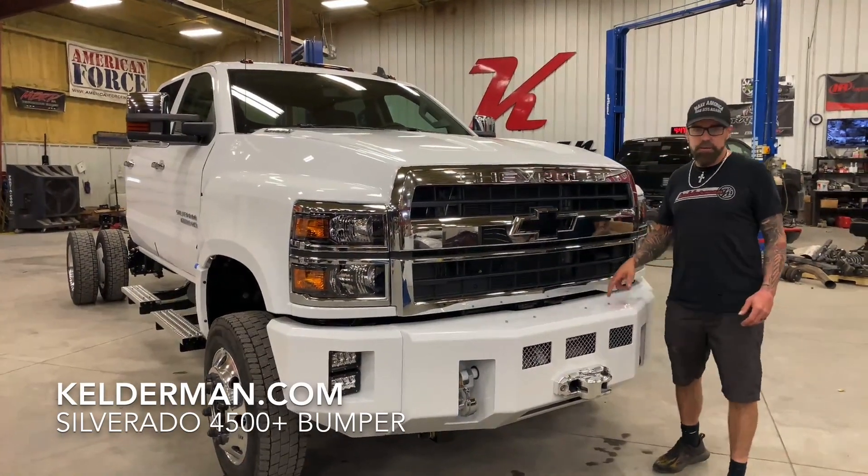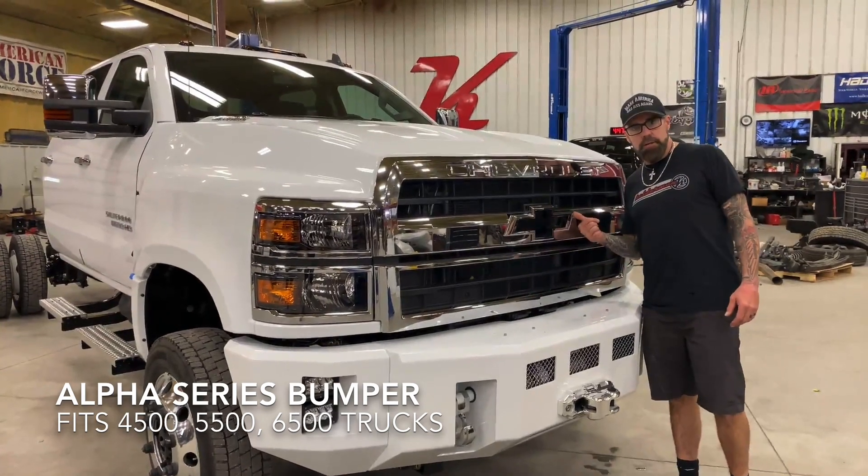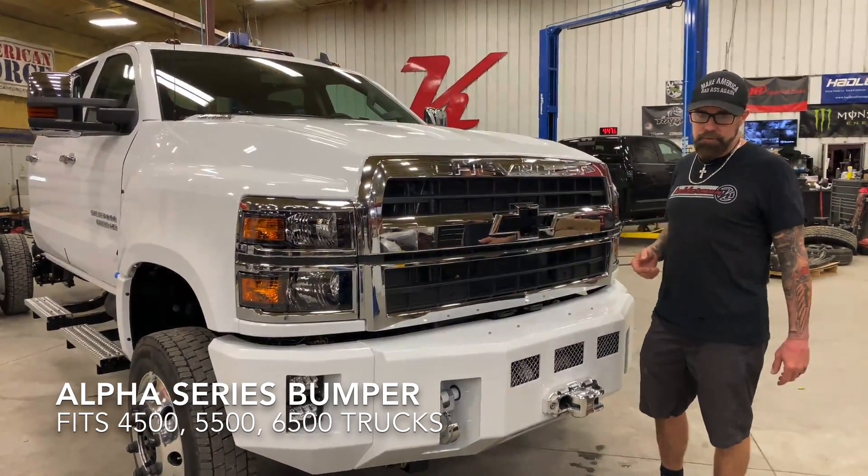Hey, Jeff Kelderman, Kelderman Trucks. Today we're going to go over our new Alpha Series front bumper for the Chevrolet and International 4500, 5500, 6500 Series trucks.